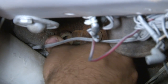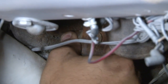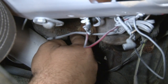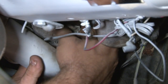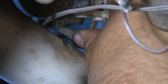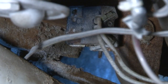Now we're back under the dash. We're going to reconnect at the pedal. Once we get the clip in, we install the harness, and your installation is finished.